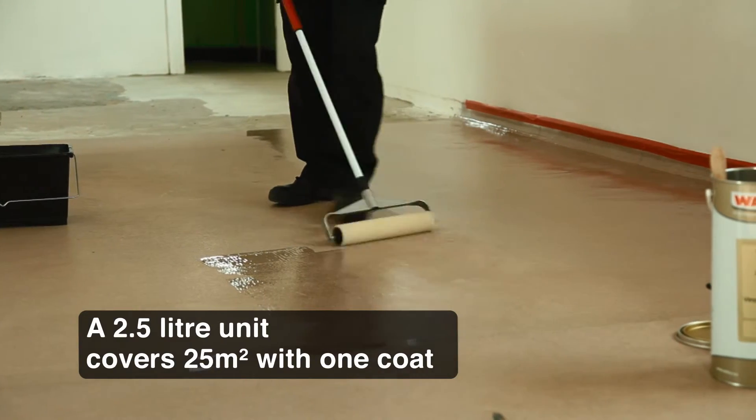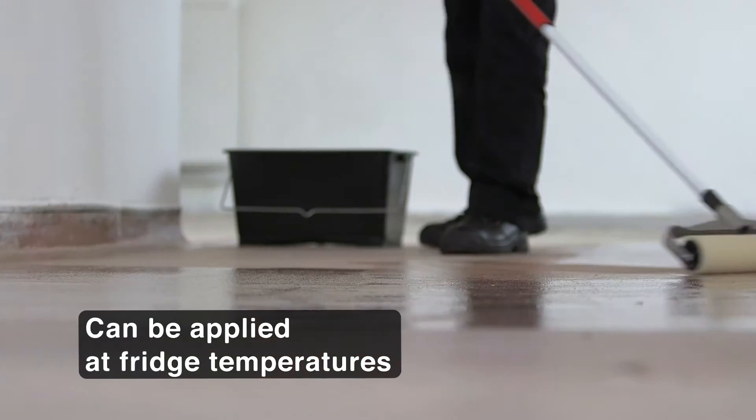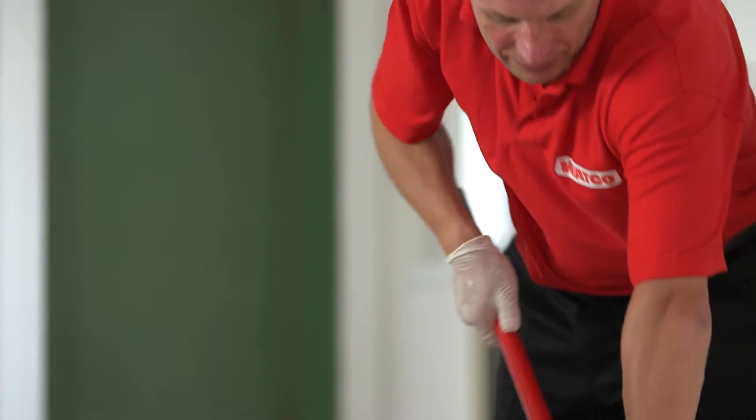The tough transparent finish enhances the look of vinyl and won't fade or yellow. The finely textured surface helps keep the floor safe even when it's wet and protects against chemical spillage.